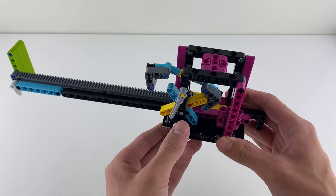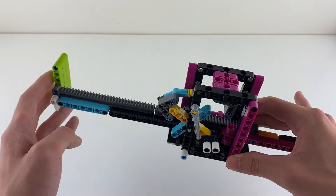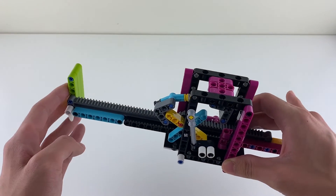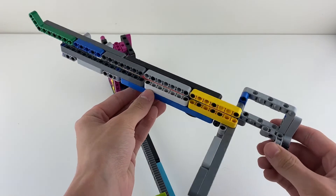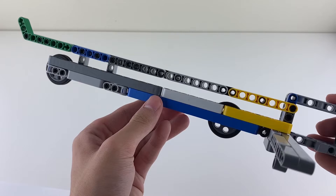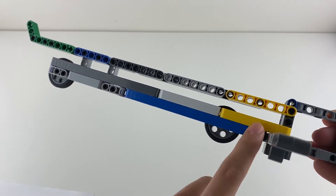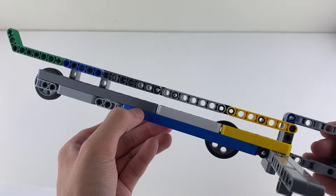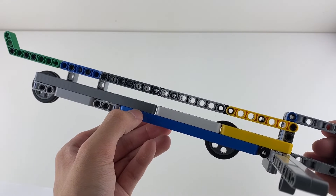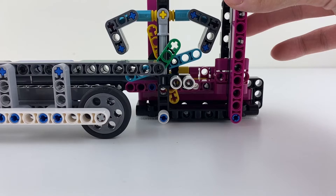On the step counter, there is this pendulum. If the robot pushes the slider too quickly, the pendulum moves to lock the slider from moving. This attachment basically stops the pendulum from moving. On the attachment, there are these two long rows of beams. These beams sandwich the pendulum and prevent it from moving, which also prevents the pendulum from locking the slider.